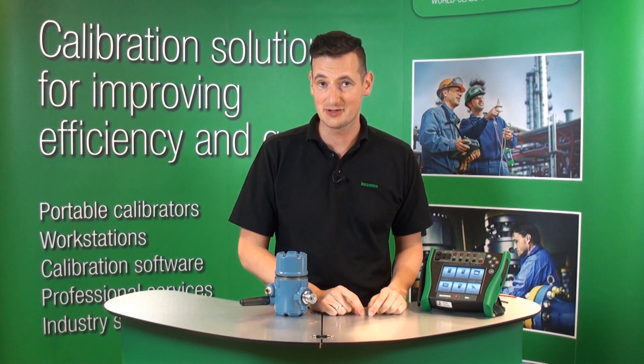Hi, my name is Michael from Beamex. In this short video, I'm going to show you how to calibrate a wireless HART transmitter using Beamex MC6.